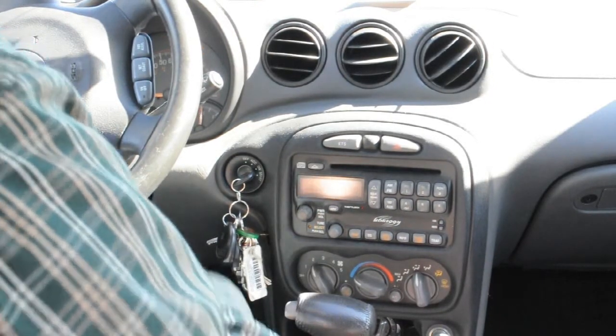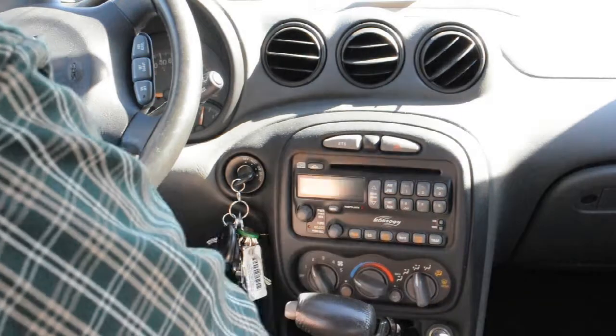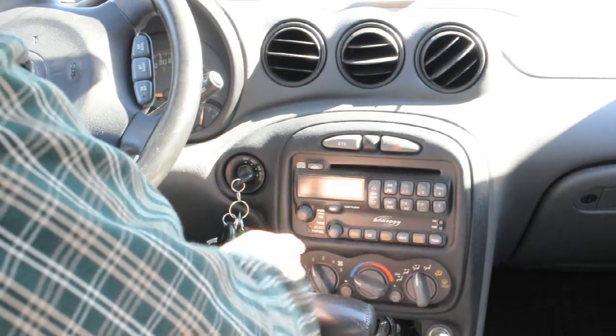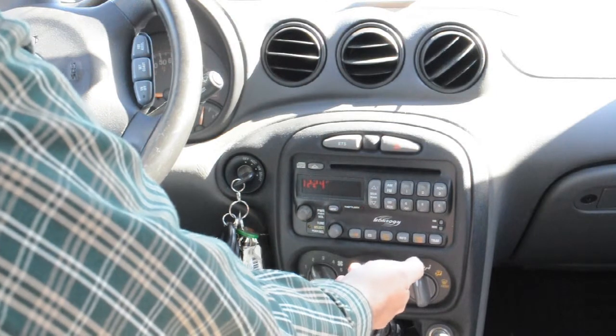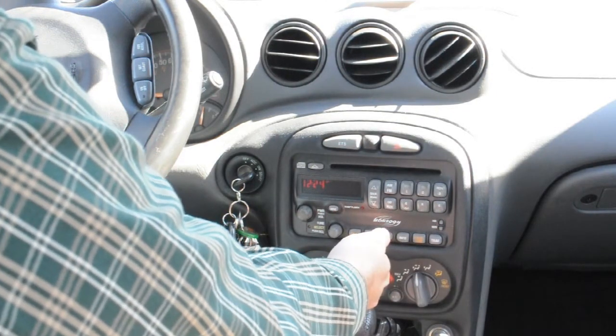Hello, this is Paul here with a really quick fix on a Monsoon head unit. This is a GM style Monsoon head unit — it's just a CD player, but sometimes they have a tape player here too. I know Monsoon also makes head units for VWs, but I guess the process will be the same here.